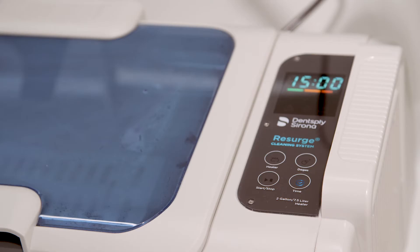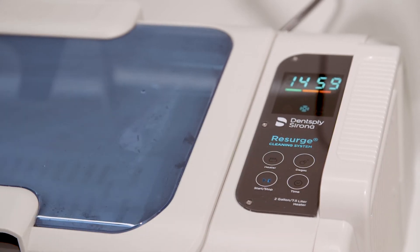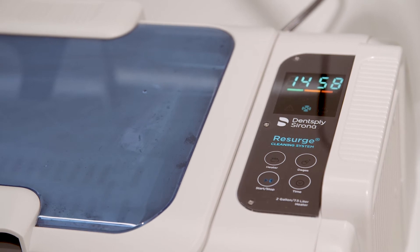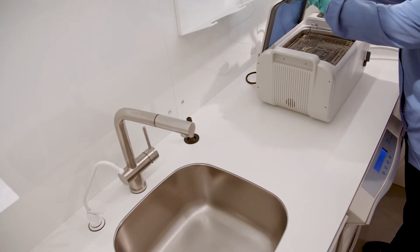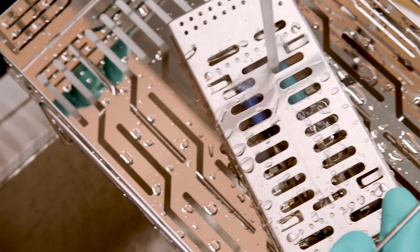Set the desired time by pressing the time button, then press the start-stop button twice to begin the cleaning cycle. Once the cycle is complete, lift the universal rack out of the cleaner, rinse the instruments and set aside to dry.